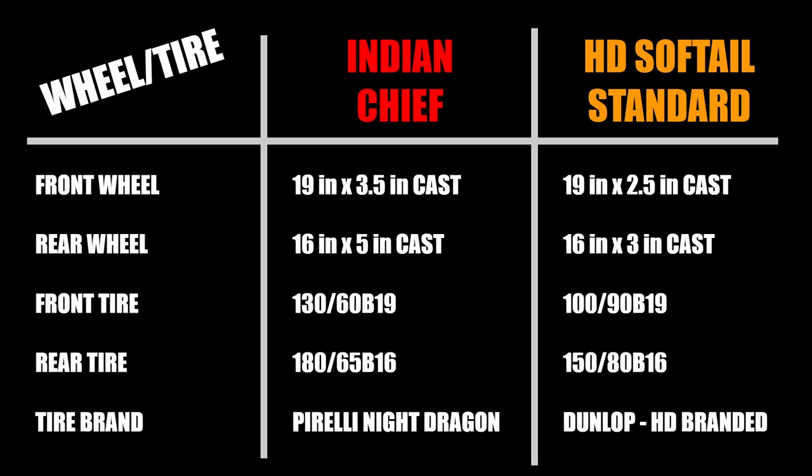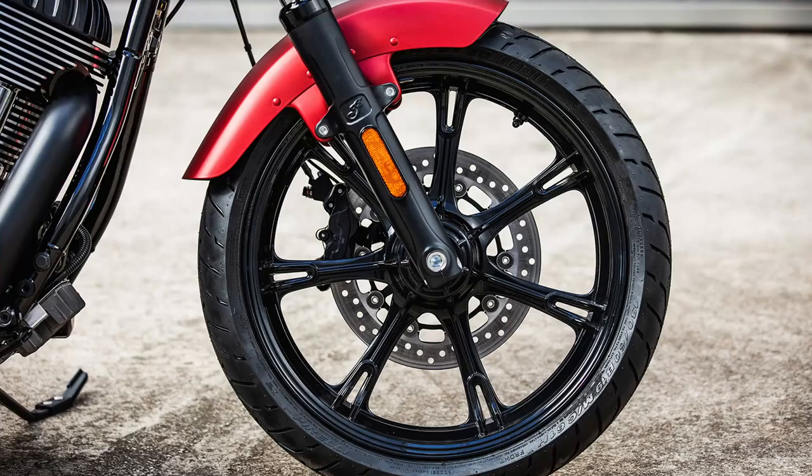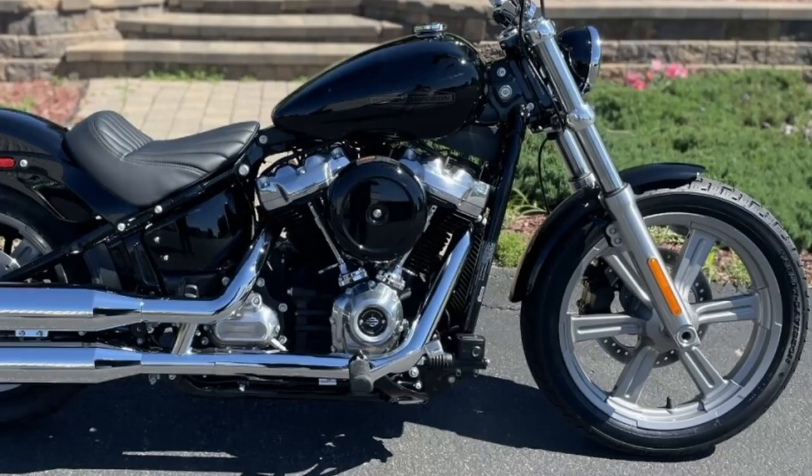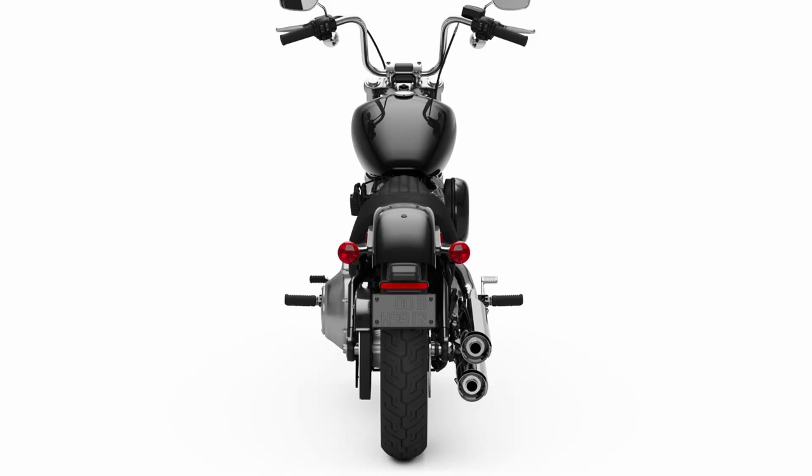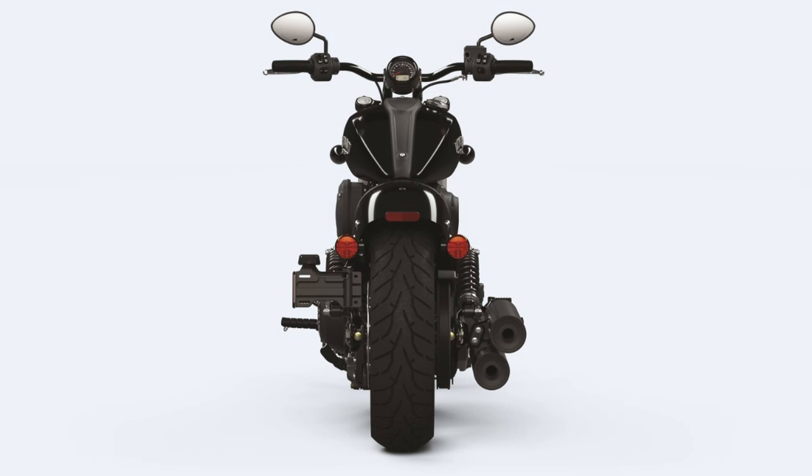These bikes run similar wheel packages, both offering 19-inch front and 16-inch rear cast aluminum wheels, though the Indian's are wider and painted black where the Harley's are painted silver. Tires are also noticeably wider on the Indian with a 130-60-19 front and 180-65-16 rear versus the Harley's 100/90-19 front and 150-80-16 rear. The Harley uses their Harley-Davidson branded Dunlops while Indian is fitted with Pirelli Night Dragons.